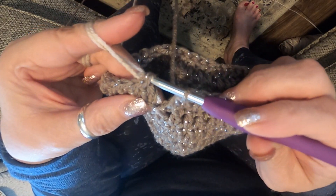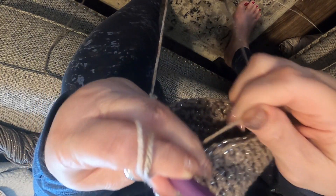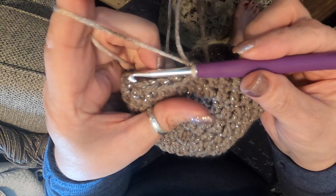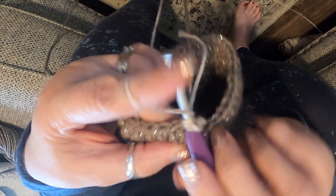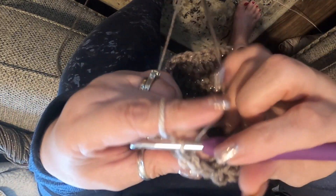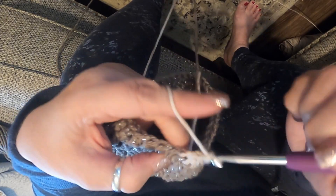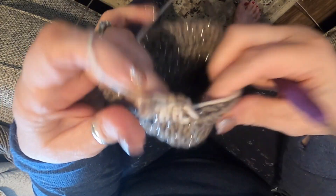Finish your stitch — go into the top of the first chain two, grab your new color and pull it through, then pull it through the loop, and that starts your new yarn. Pull the back yarn tight a little bit and then start crocheting with the new color. Chain two, go ahead and chain two in the first stitch — that starts your new round. I usually leave the ends hang for a bit, then snip off the old color. I'm going to be doing three rows of my new color. That's how you change colors!